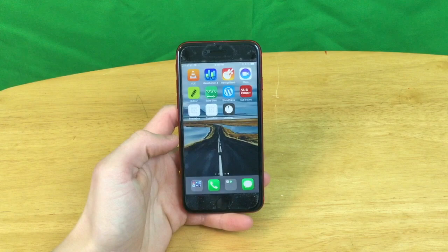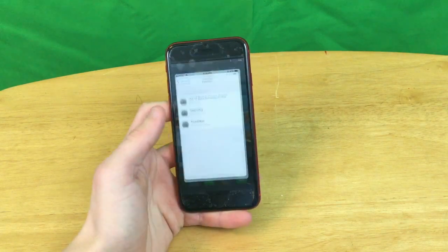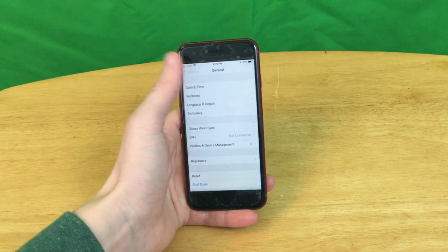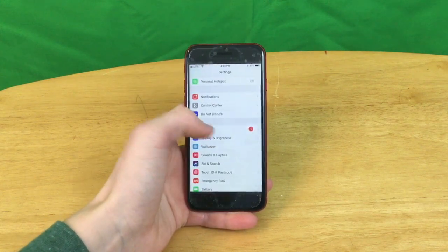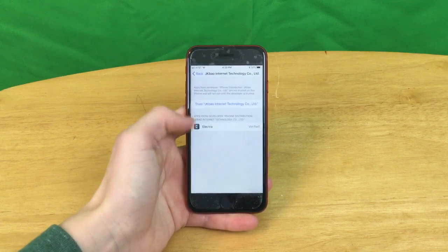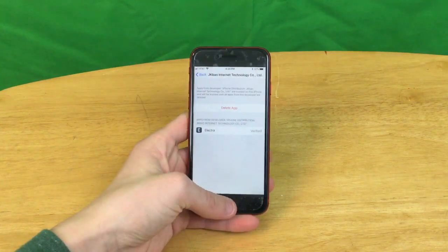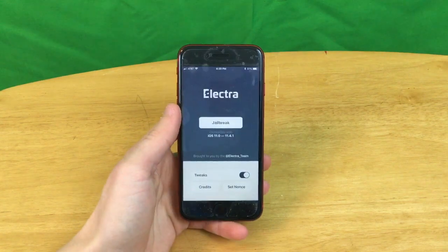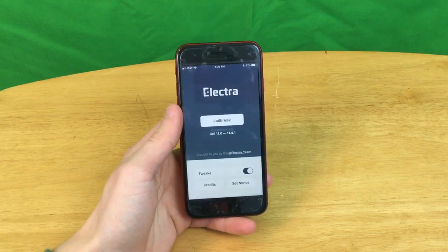It downloaded really extremely fast. Now you need to go to Settings, go to Profiles and Device Management — you should already be in it, but if not, go to Settings, General, Profiles and Device Management — and then find the one with Elettra. Click trust, trust again, and then Elettra will be on your home screen and you should be able to open it up just like this.